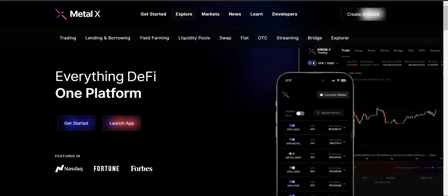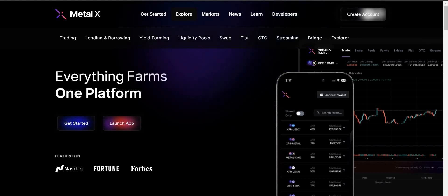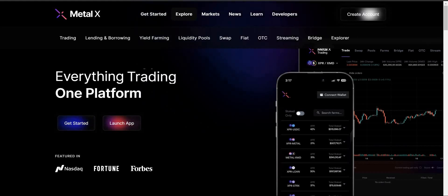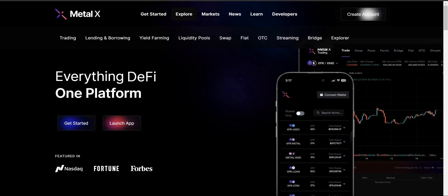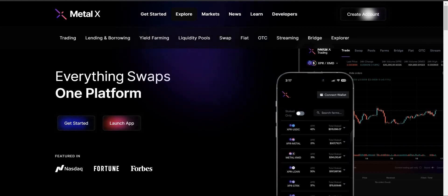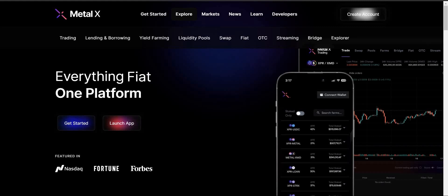Now that we have a better understanding of Metallicus and everything that's part of it, let's check out MetalX. This is a very nice, nicely laid-out website and you can do so much here. It's incredible. You've got trading, lending and borrowing, yield farming, liquidity pools you can partake in, and swaps with zero fees.